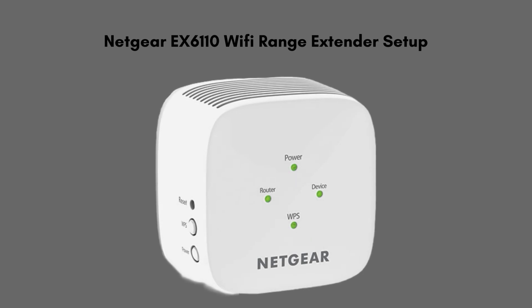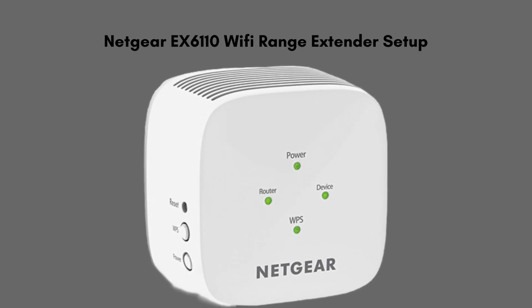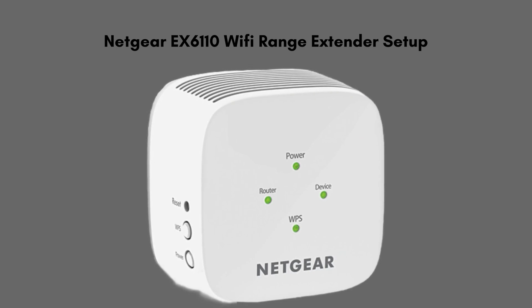In this video we will discuss the Netgear EX6110 Extender setup. With the help of this video we will walk through easy and short steps that help to complete the setup process and provide seamless connectivity to all of your workstations. Watch the video from start to end so that you don't miss any step.